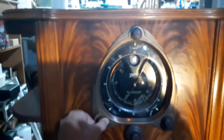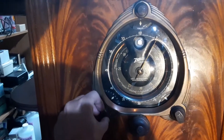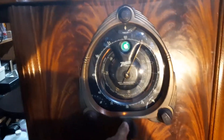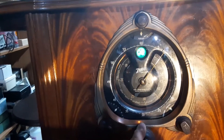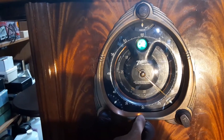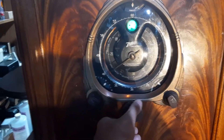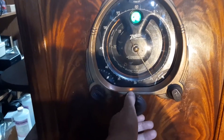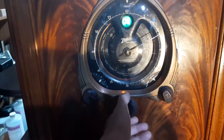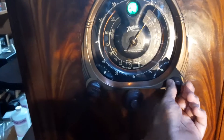We turn it on and you can probably see the pilot lights came on there. I've got a light shining on it so you can see it well. Right now it's on shortwave. It does pick up shortwave — I don't have a good antenna on it. There are a couple stations there but I just can't get them. They'd probably come in really good at night. Let's go to AM.